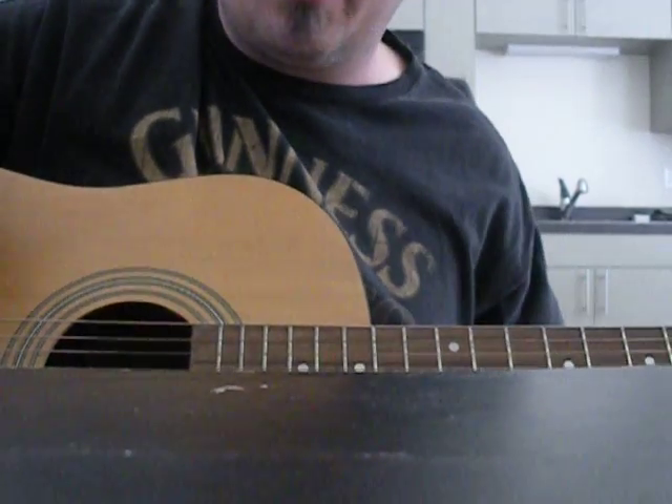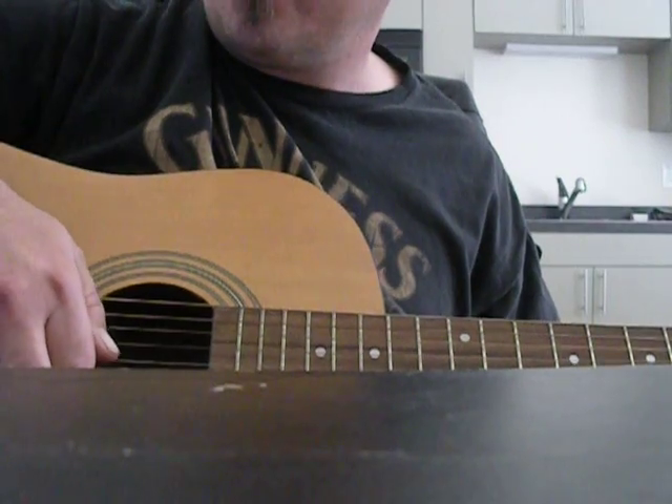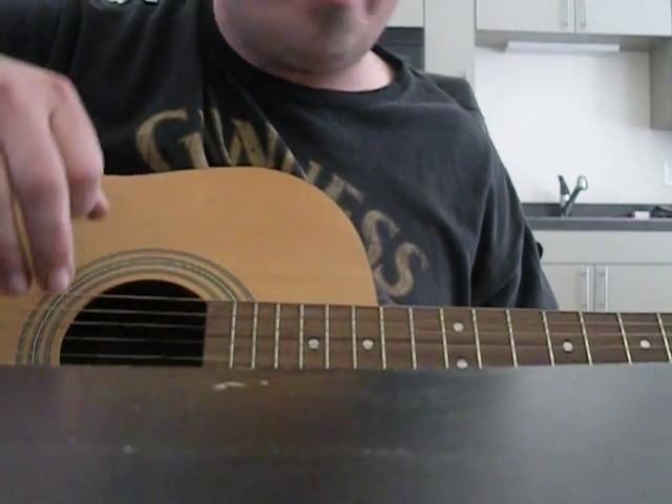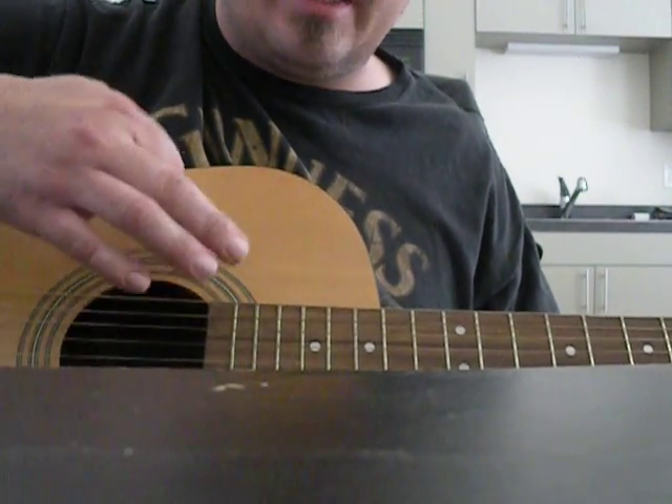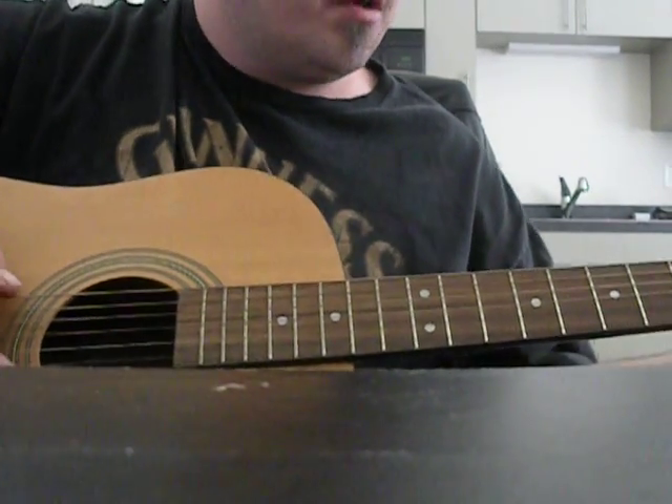What's up y'all? Trying to play for y'all with a hangover. It's kind of an open C minor, except for the bottom string — instead of a D sharp, it's tuned to C. It kind of has that drumming sound to it. Here's the PH Blues.